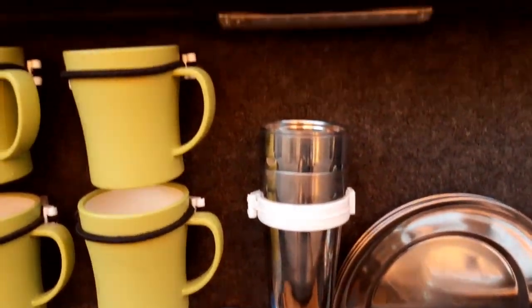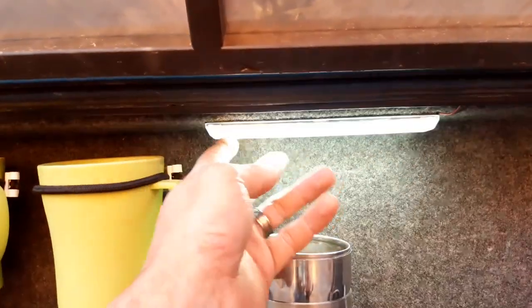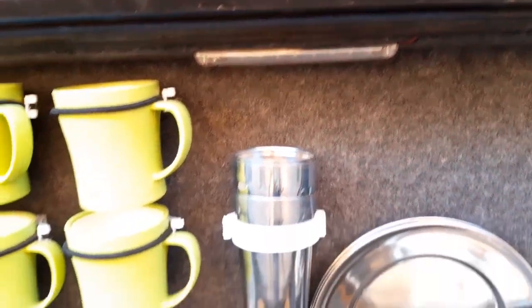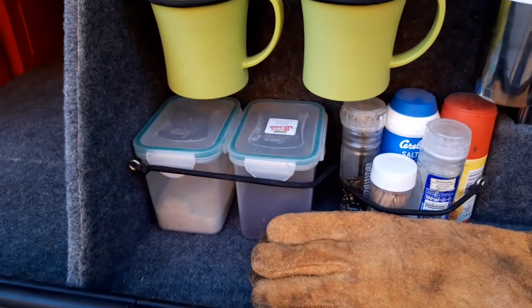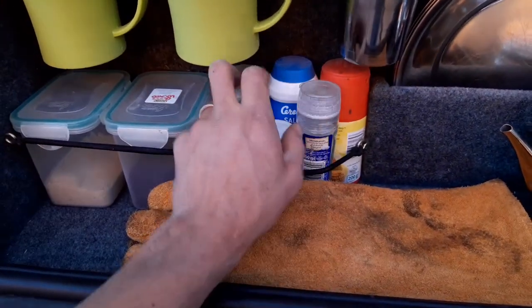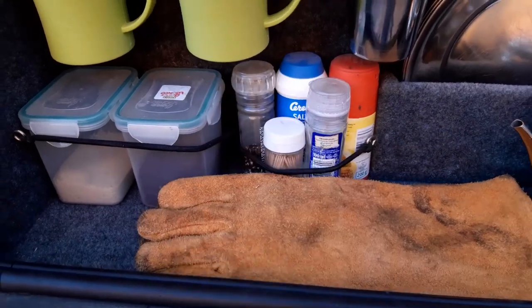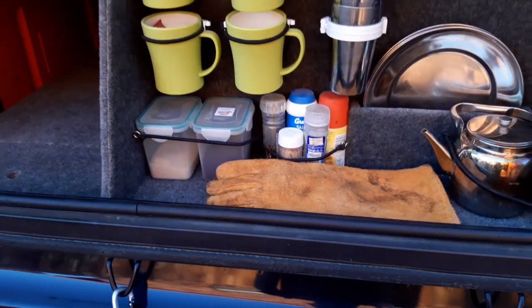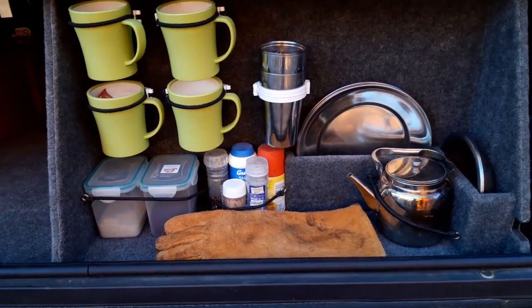Up here there's a small LED light — it just helps with a little lighting in the evening. And guys, like I said, it's simple: a few spices, salt, pepper, sugar, coffee, and some toothpicks. That is the kitchen.